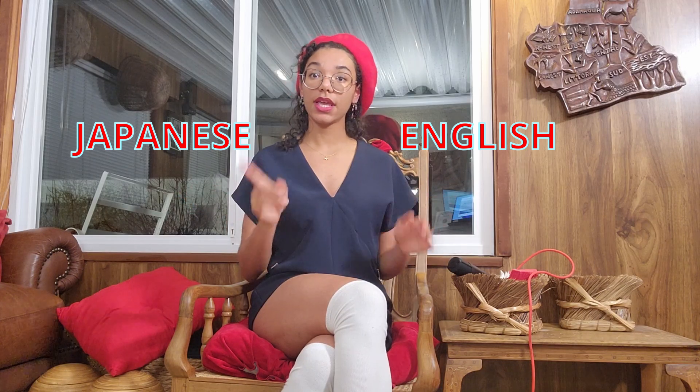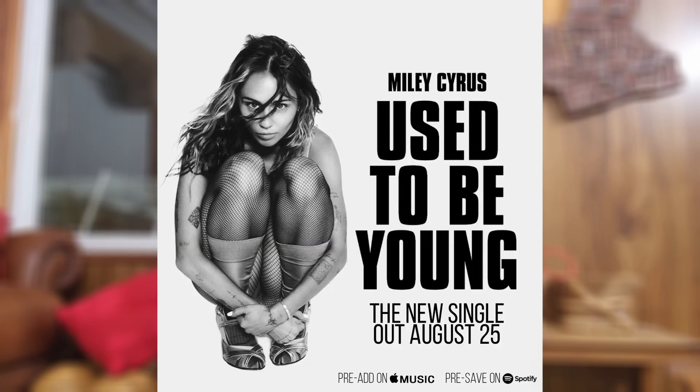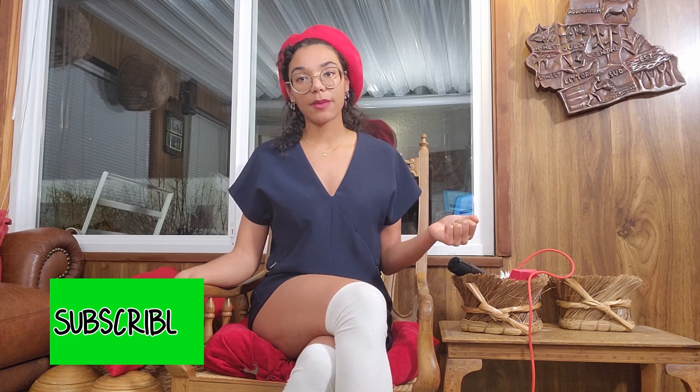Welcome back to a new Japanese exercise! This time it's going to be a little bit different because I'm going to translate an English song into Japanese, all in one day. I forgot to say which song — I'm going to translate 'Used to Be Young' by Miley Cyrus. Before we get into the video, please consider subscribing, and if you have any recommendations for other songs I can translate, please leave it in the comments.